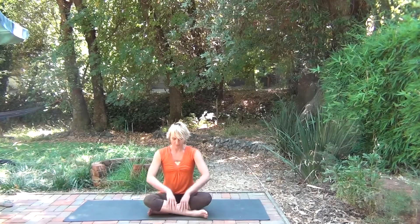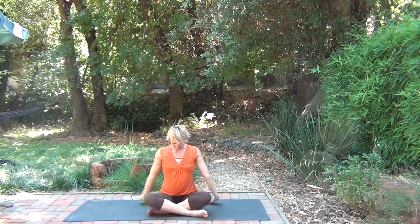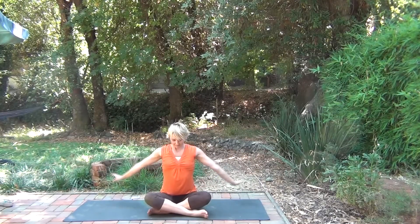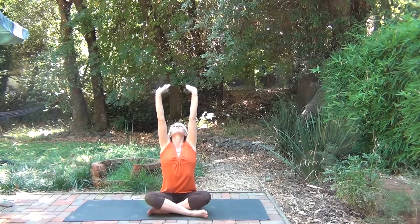Walk your hands back, lifting the spine. Use the inhale to bring the arms up above the head, and on your exhale, bringing them down. Matching the movements to your breath, warming the shoulders, lengthening the spine. Inhaling, reach up.